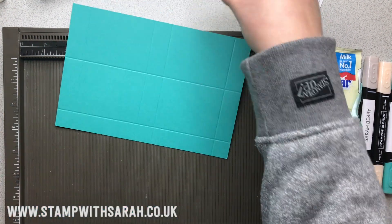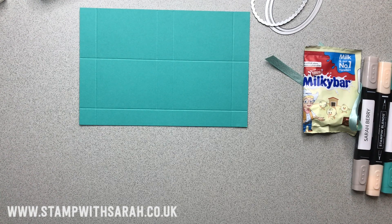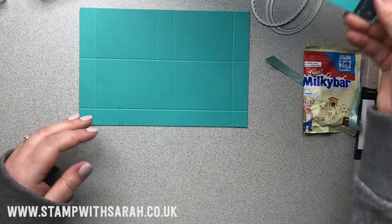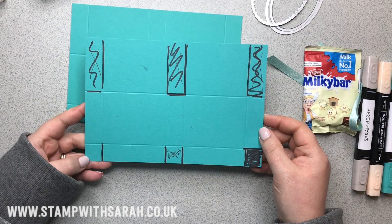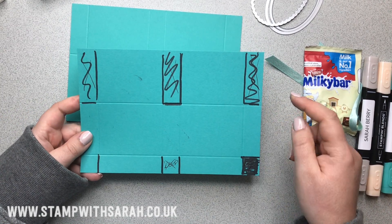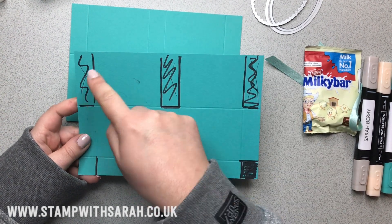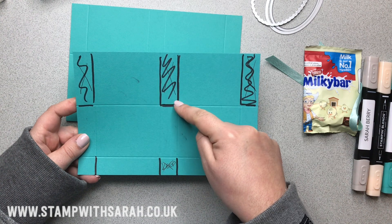Now we're going to turn and score at three-quarters and three. And that's it. Now, like on my example here, you want to make sure we're cutting out some of these pieces — they can go in the bin. We want to remove the top-left section, top-right section, and the middle section.